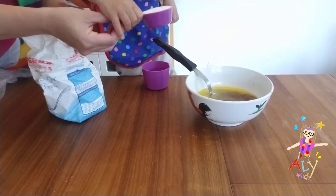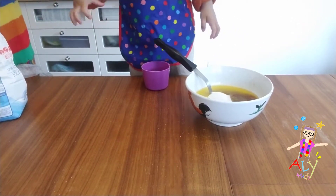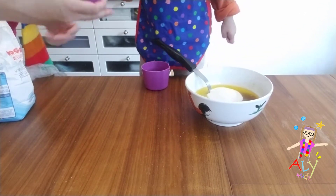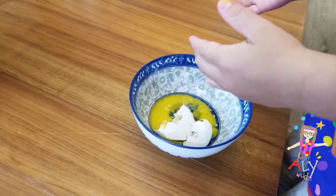You need to put the granulated sugar — the white sugar — inside and mix it. Mix it well. I don't want to see any more of that yellow color. You need to move it all together. Wow, you're strong!